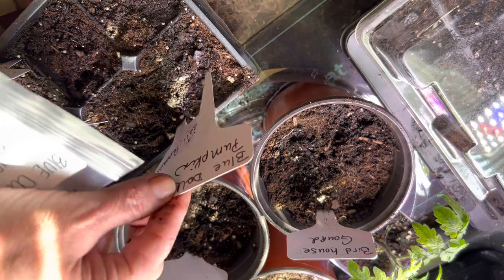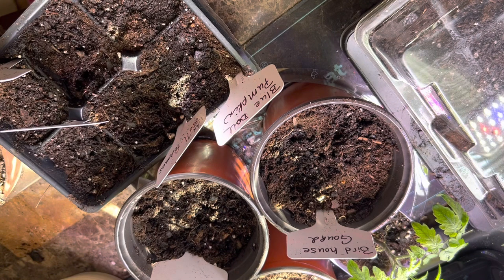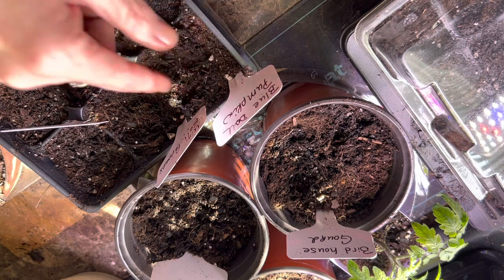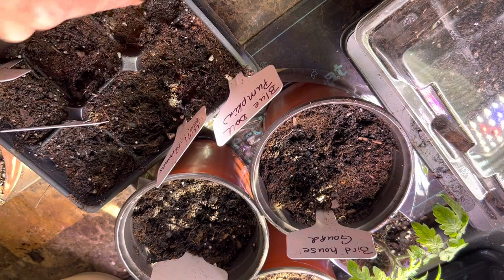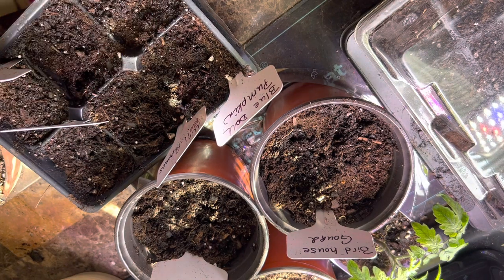Lastly for today I'm going to go ahead and start two cells of the Blue Doll Pumpkin. Again this is something that doesn't really like to be transplanted, but because they take so long if I don't start them inside I'll have no chance. So I'll go ahead and do two of those and see how they do for the year. But that's all we're starting for today.